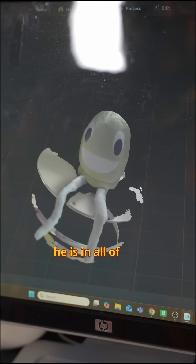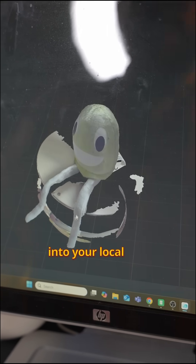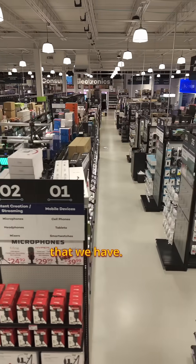Here he is in all of his glory. We'll do a little bit more cleanup, but then he'll be ready for 3D printing. Make sure to get into your local Micro Center and check out all of the 3D scanners from Creality that we have.